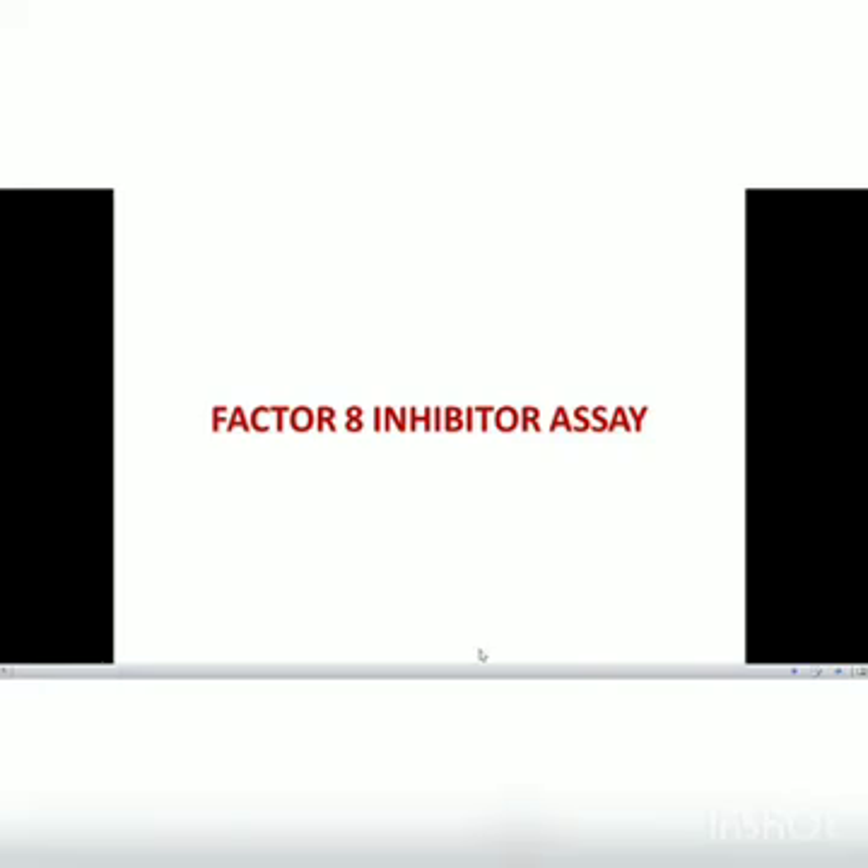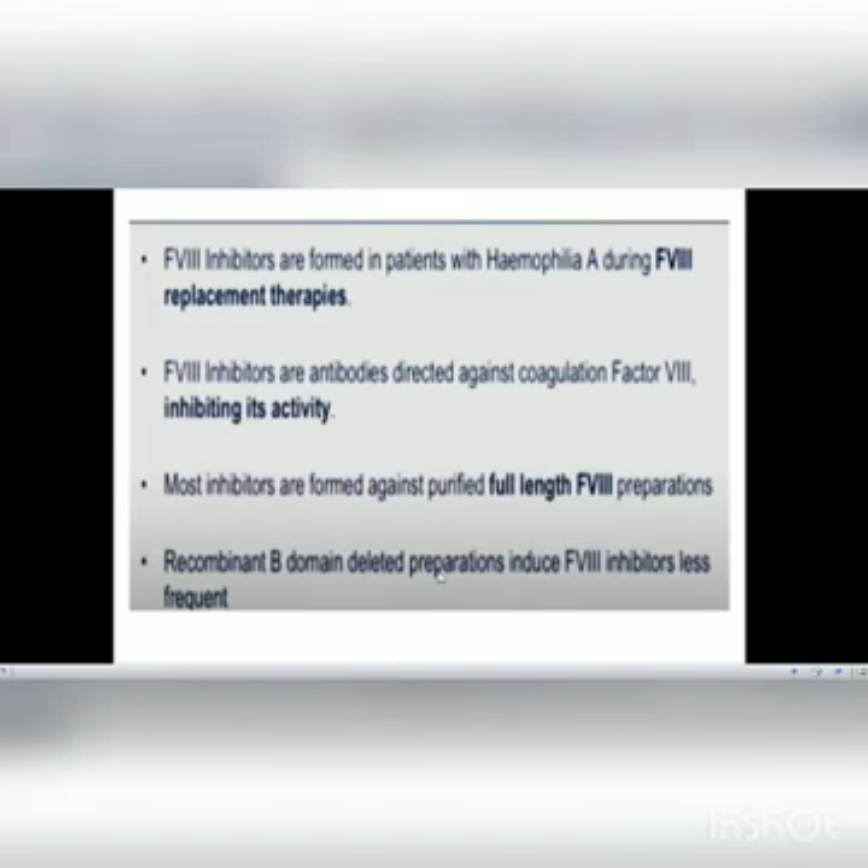In this video, we will discuss the practicals of the Factor VIII inhibitor assay. Factor VIII inhibitors are formed in patients with hemophilia A during Factor VIII replacement therapies. They are antibodies directed against coagulation Factor VIII, inhibiting its activity. Most inhibitors are formed against purified full-length Factor VIII preparations, while recombinant B-domain deleted preparations induce Factor VIII inhibitors less frequently.